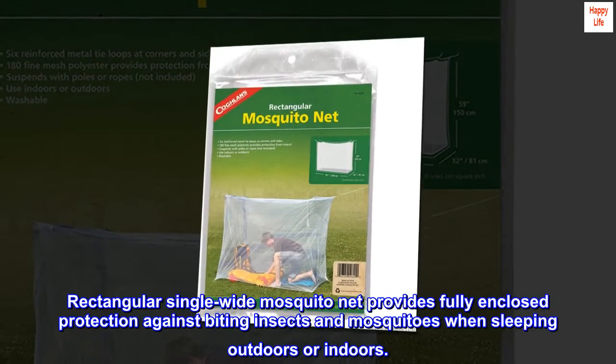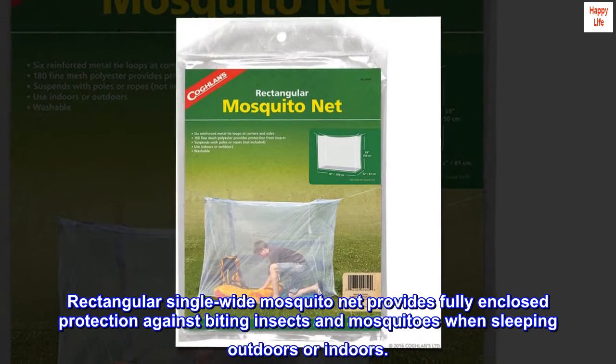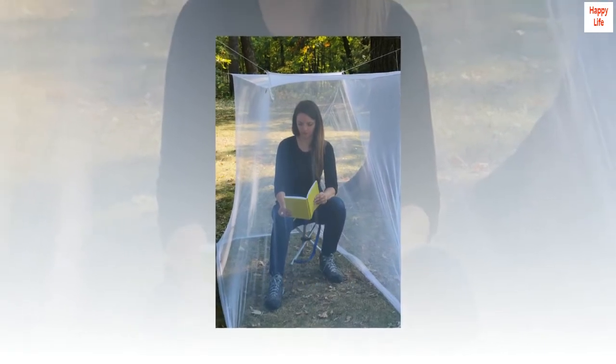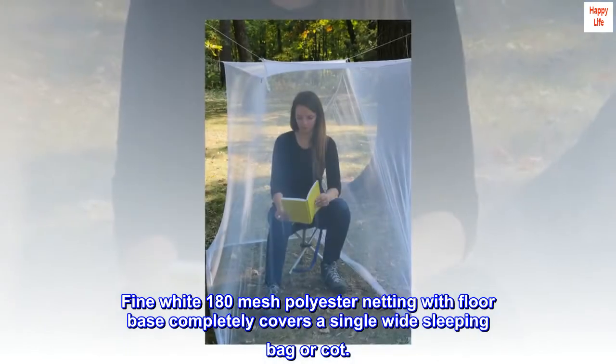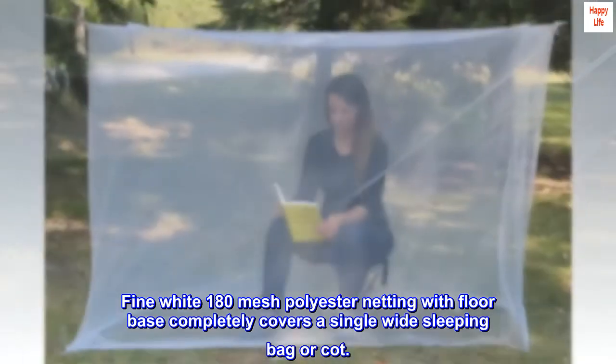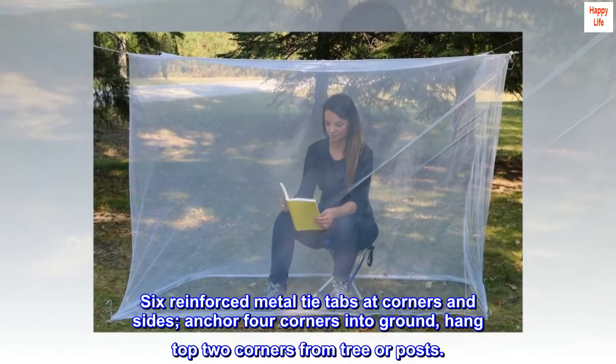Rectangular single-wide mosquito net provides fully enclosed protection against biting insects and mosquitoes when sleeping outdoors or indoors. Fine white 180-mesh polyester netting with floor base completely covers a single-wide sleeping bag or cot. Six reinforced metal tie tabs at corners and sides.